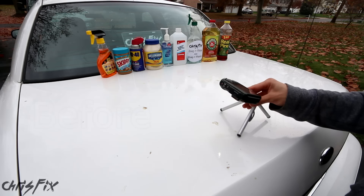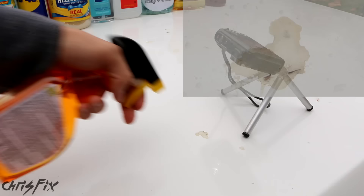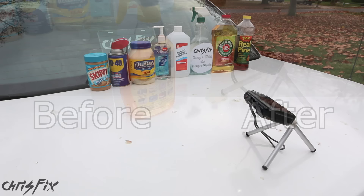Now let's move to a new spot. This time we're using Goo Gone. This stuff is great for removing stickers and adhesive, so hopefully this is our first product that works completely. With this, it says just apply and then wipe off. Finally, something that's actually working. I'm going to see if I can get the rest of it off with another squirt. While it's the best so far, it did not remove all the sap from the paint.